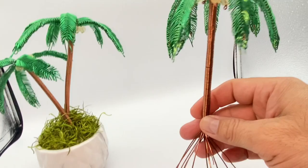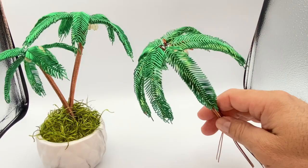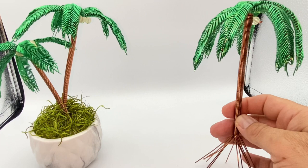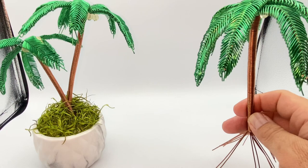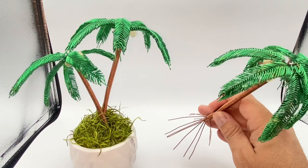This is it guys — this is how you make a palm tree out of wire! If you like this video please give me a like, subscribe to my channel, and share this video. You can also find me on Instagram, Facebook, and TikTok as Angel's Wire Art. If you have any comments or questions, feel free to leave them in the comments and I'll get back to them when I can. I appreciate everybody coming back to see my videos and all your support. It was a pleasure doing this — I really like this small project. I'll see you guys next time, thank you!